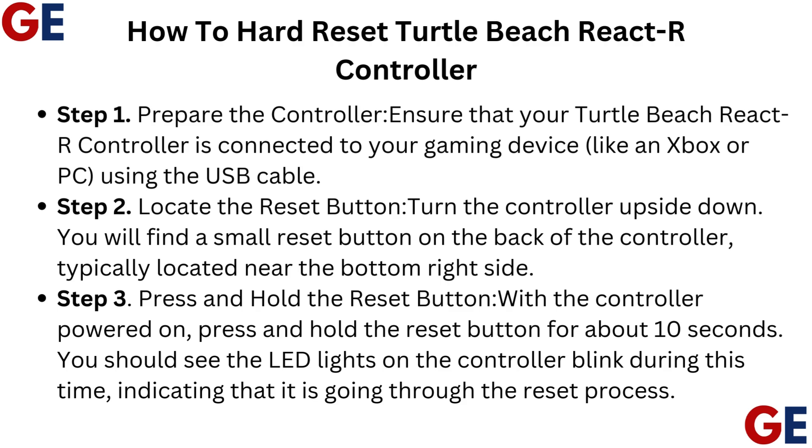Step 2: Locate the reset button. Turn the controller upside down. You will find a small reset button on the back of the controller, typically located near the bottom right side.